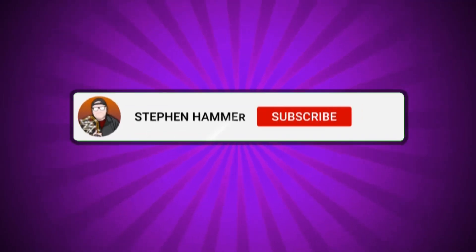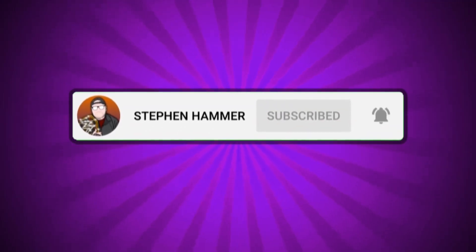Thank you guys so much for watching this video. If you liked it, give it a like, subscribe if you are new, and I'll see you guys next time. Peace.